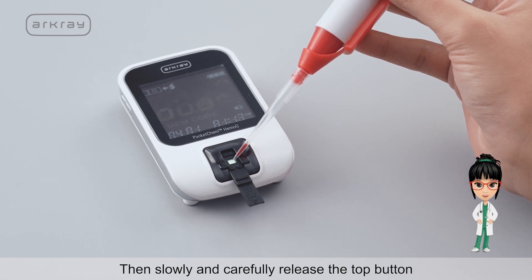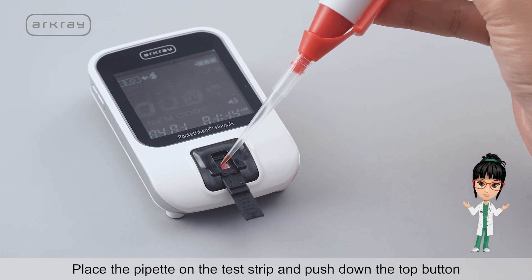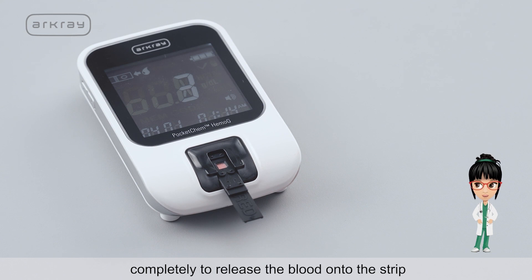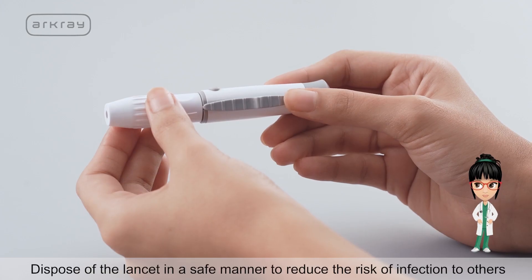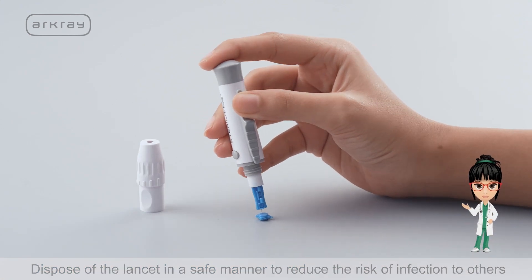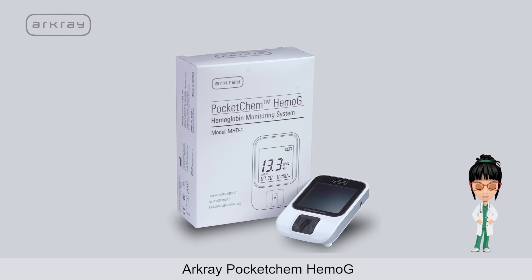Slowly and carefully release the top button of the pipette to draw blood into the tip. Place the pipette on the test strip and push down the top button completely to release the blood onto the strip. At the countdown of 5 seconds, the device will display the hemoglobin and HCT result. Dispose of the lancet safely to reduce the risk of infection. Eject the strip and discard safely. The device automatically shuts off.